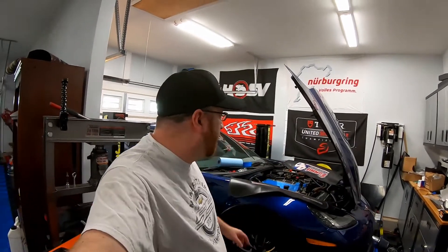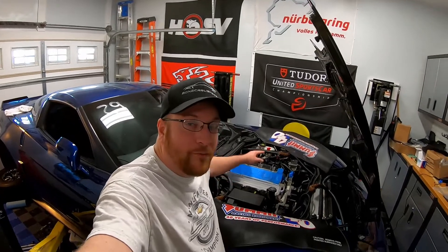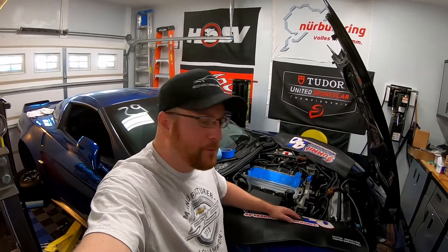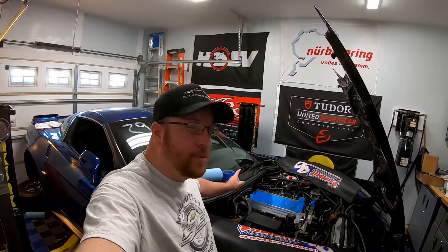Because we had that locked-up supercharger pulley — I'll have a link to that video up above — then we had to wait all that time to get that stupid valley vent port replaced. Now we haven't put the supercharger back on the car because we have one more project that we need to do, and that project is actually working on the cooling system. You might be wondering: why do you have to wait for the supercharger to be off to work on the cooling system? Well, today what we're actually doing is unblocking the rear steam ports.